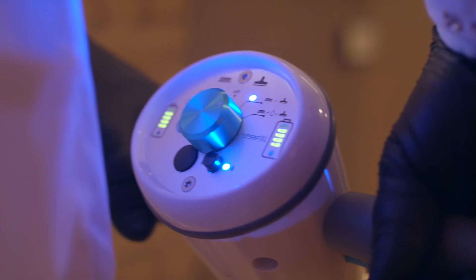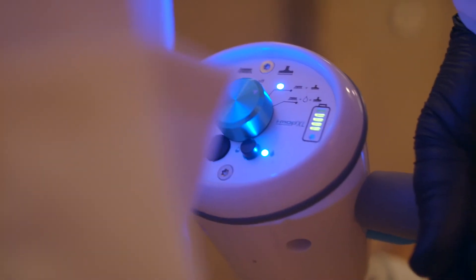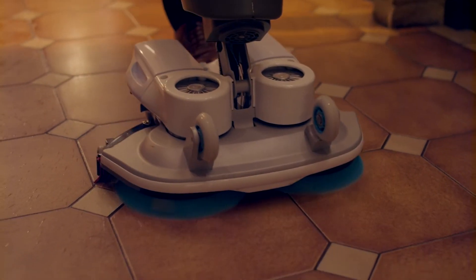Floors will dry in a minute or two after use with the i-mop because of the vacuum system drawing all the dirt and moisture away. It's the vacuum system and the twin tanks that improve hygiene levels, because you're only ever cleaning the floor with fresh water — there's no risk of cross contamination.